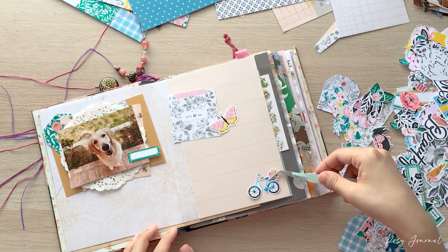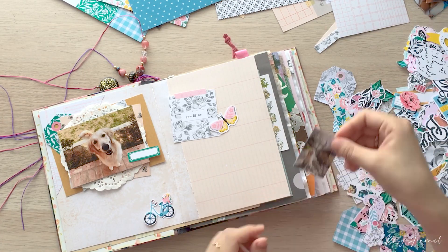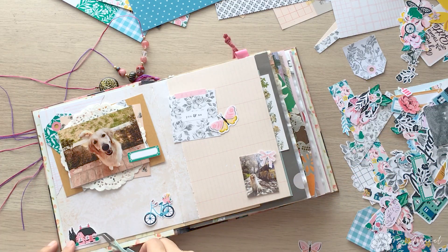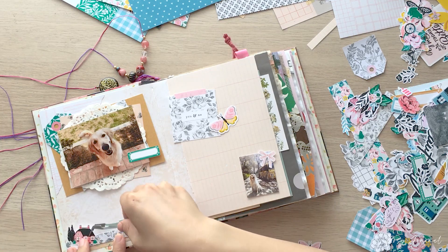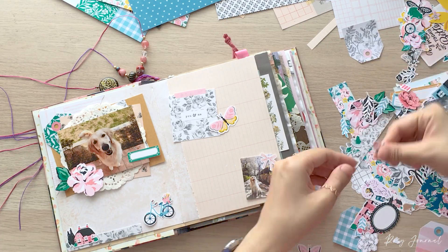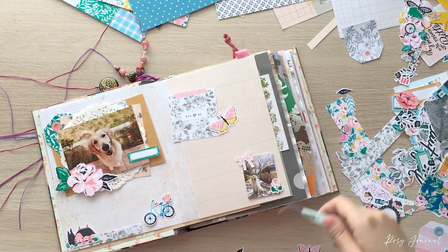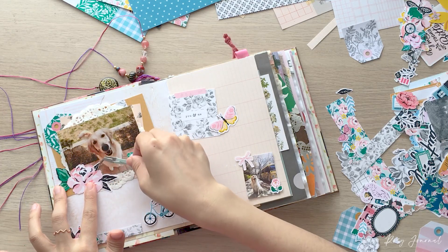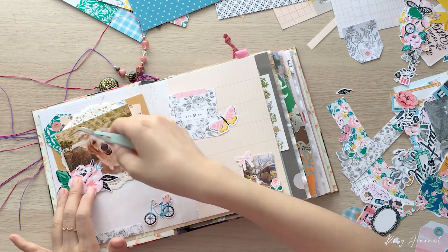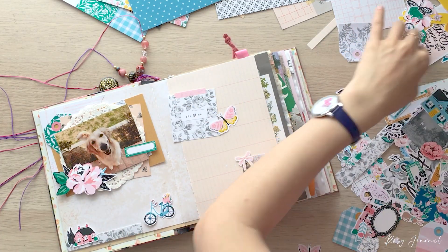I was debating where to put the bicycle. I decided to put it on the left page, and for the right page corner I chose one of the small photos. By the way, I print photos on glossy photo papers. Then I placed a paper strip under the house die cut — it was the leftover from when I trimmed one of the patterns behind the photo. I chose this because it was the same floral as the 'you and me' card on the right side as well. This could be a little journaling tip: by using the same pattern more than one time in different spots on your page, you can make your page look more cohesive.